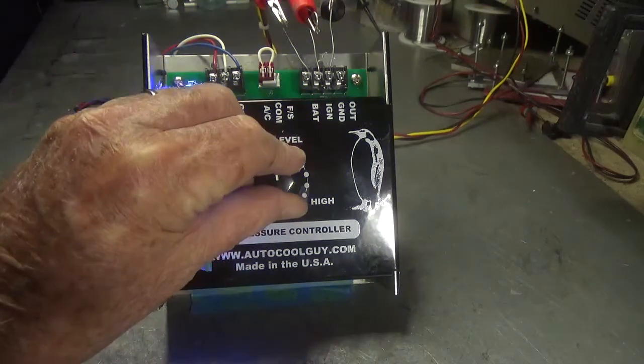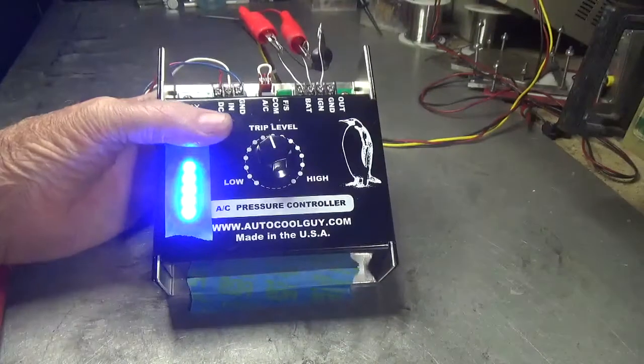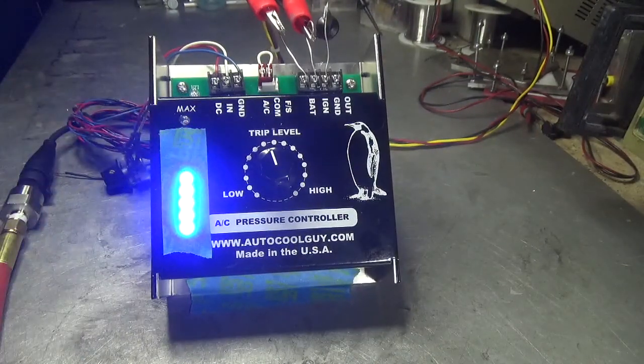So if you go below the set point, it's going to switch the blue LED off. So there you have it. It should be on the market pretty quick and on the website.